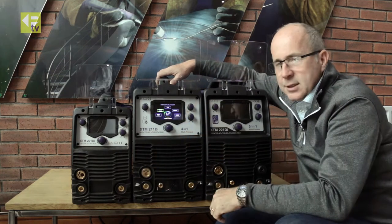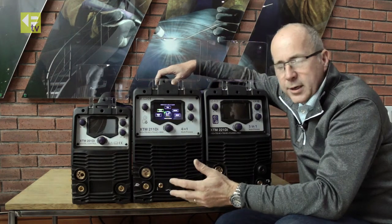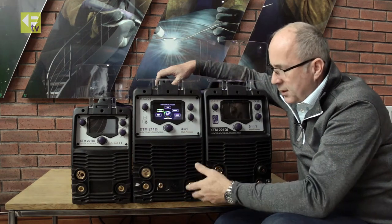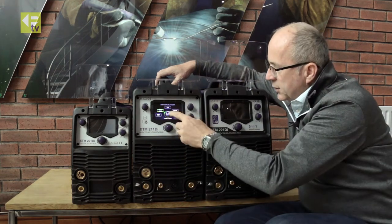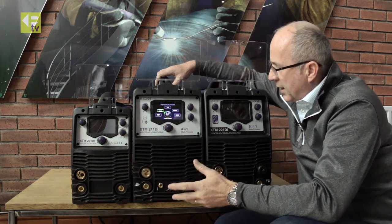There are two gas inlets at the back of the machine. It takes 15 kilos of wire, and to switch between processes you just pick up the TIG torch, press the trigger, and you can flick between TIG and MIG operation at your leisure.